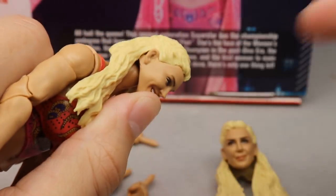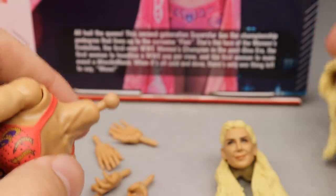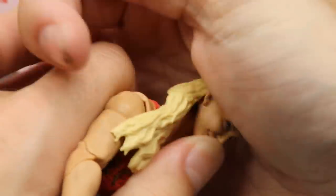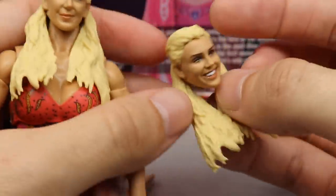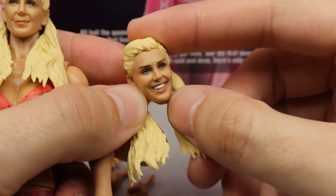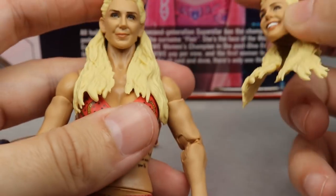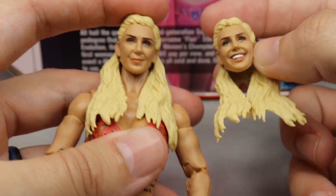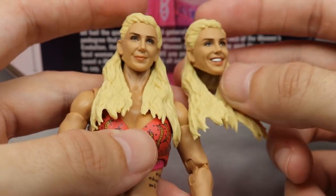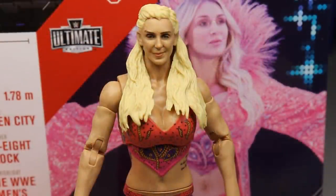To interchange the heads, thumb over the chin slash mouth and just push it on — and there you go. To remove it, thumb under the chin and pop it off, same technique. I really wish there was a pissed-off head sculpt — Charlotte can definitely bring that energy. A pissed-off or screaming head sculpt would have really put the figure over the top. Both heads are smirking or smiling, so having one that shows anger would have been great. But that does it for Charlotte Flair's accessories.